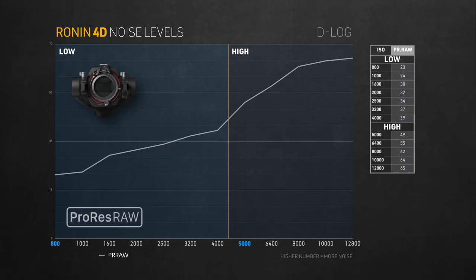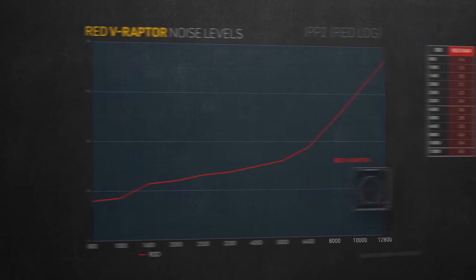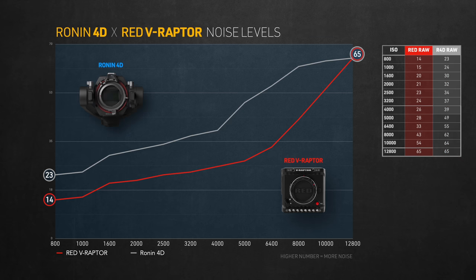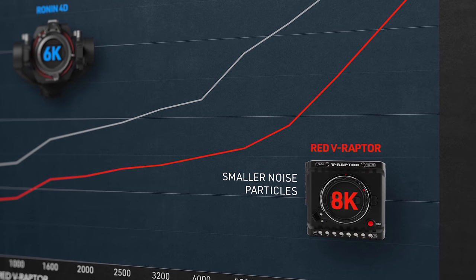If you isolate the RAW results, there's a subtle dip at 4000, but probably not enough to qualify as a second native ISO. The whole graph looks almost linear, meaning noise just gets worse the higher you go on the ISO scale. At no point does it reset in the conventional sense — which could mean the camera doesn't really have a second native ISO. The good news: the difference between the lowest and highest noise levels is pretty small across all the codecs I measured. This reminds me of the RED V Raptor — I was never scared of pushing it beyond 10,000 ISO.